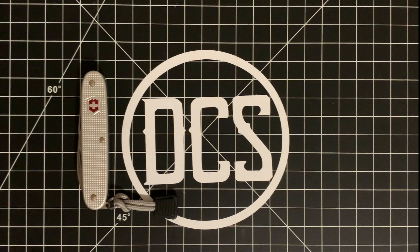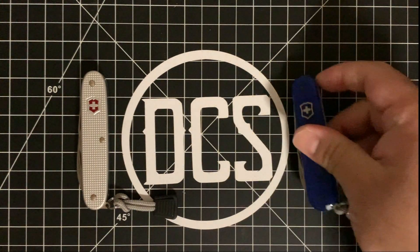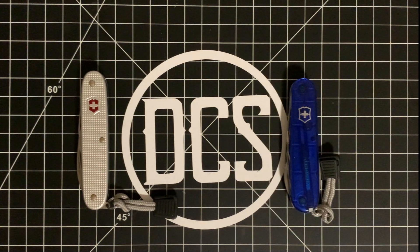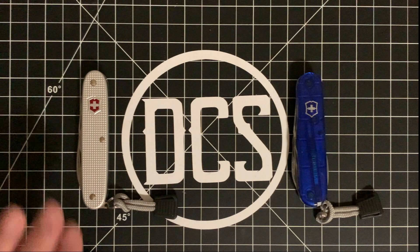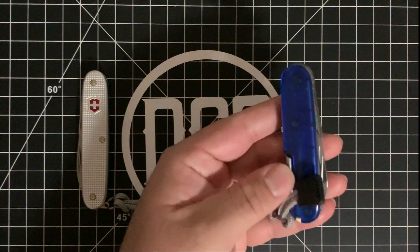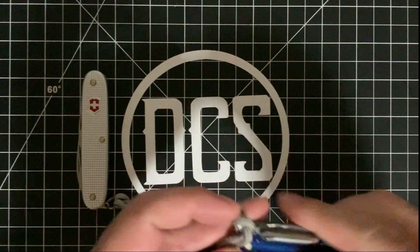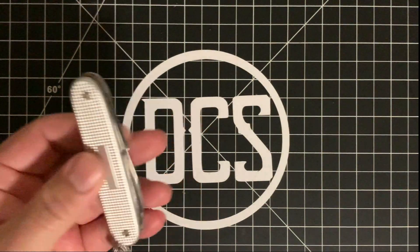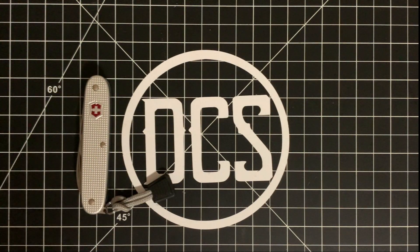This one in particular is an Alox edition, meaning it has a steel frame. Typically they'll have a cellidor frame like this one right here — this is a Tinker, and this is an Alox Tinker as well. The difference between the two is that this one has a screwdriver input right here, and this one does not; it's designed too flat to accommodate one.